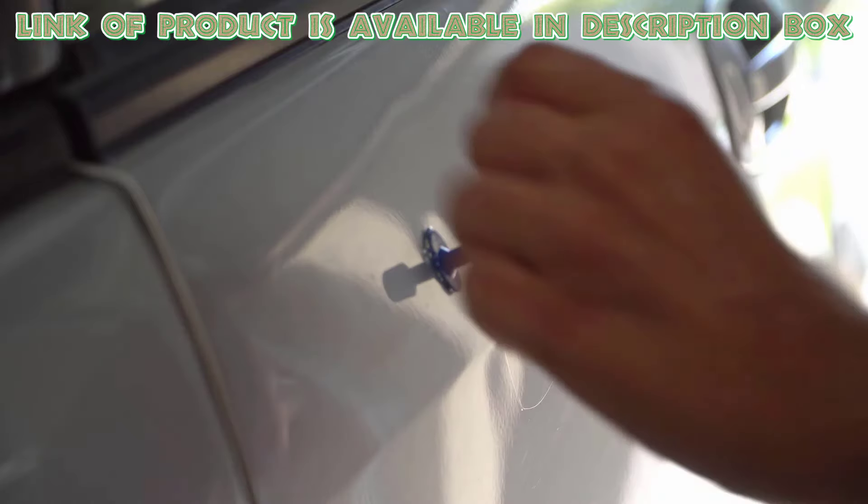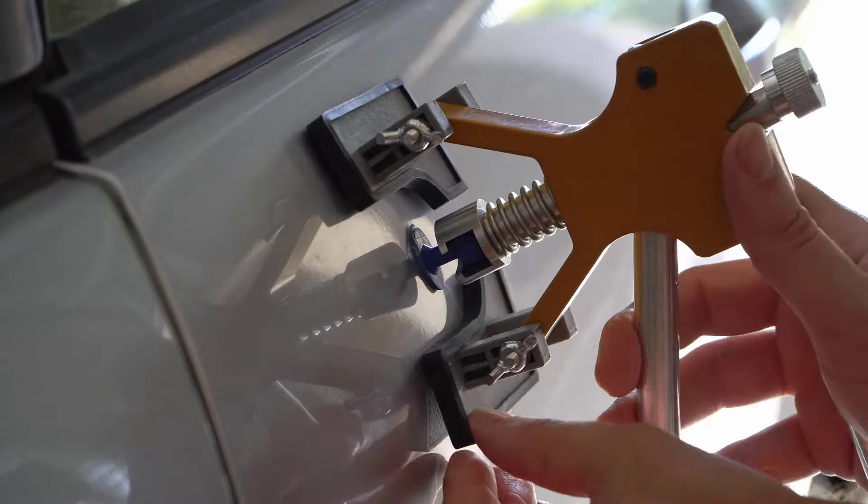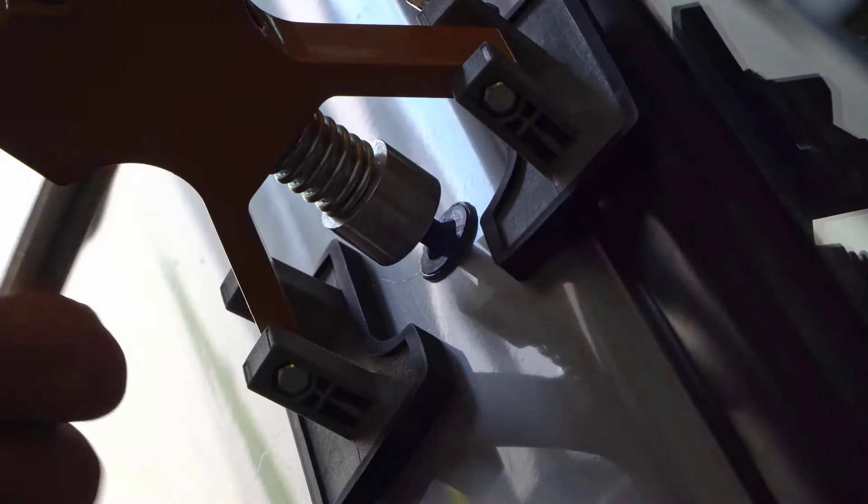Hold it in place until the glue sticks. After letting the glue cool for about 8 to 10 minutes, use the t-bar to gently pull the dent out. Repeat these steps until the dent is gone.